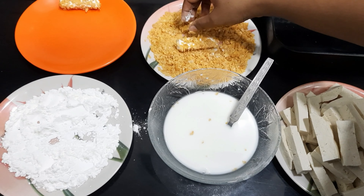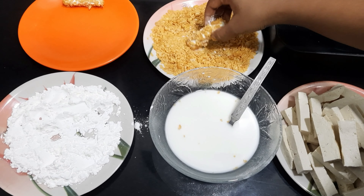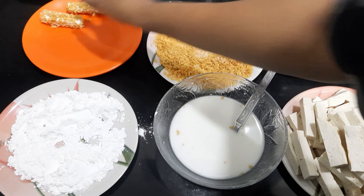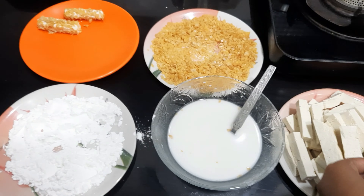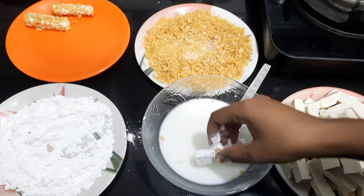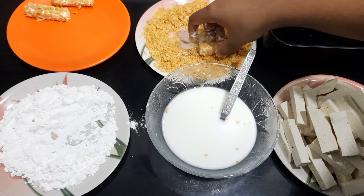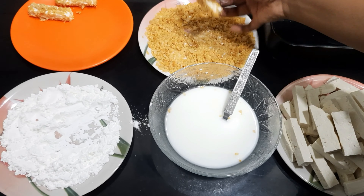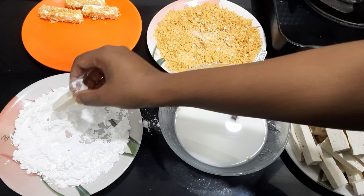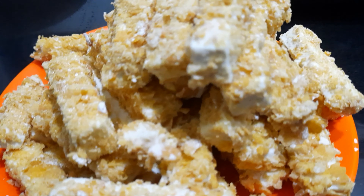Adding these spices will give more flavor. If you want more sauce, add the sauce to the bowl so it will be more tasty. I wanted to make it healthy so we can have it as a snack at lunch. All the tofu sticks are now ready.